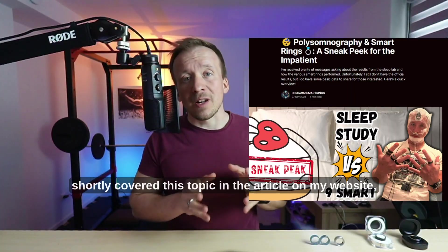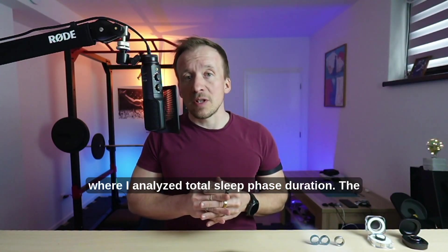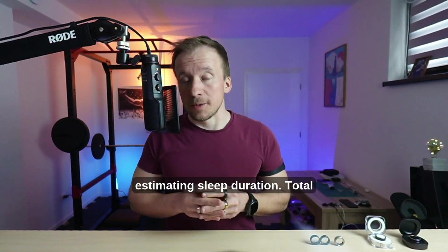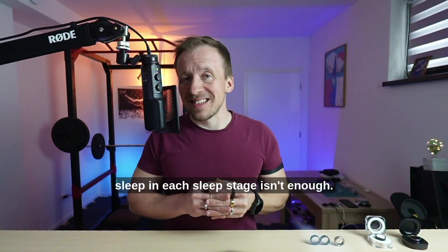I've already shortly covered this topic in an article on my website where I analyzed total sleep phase duration. The key takeaway: Oura 4 and Samsung Galaxy Ring performed really well in estimating sleep duration.